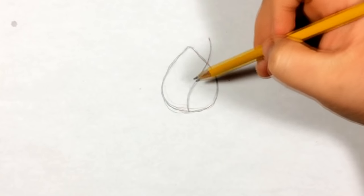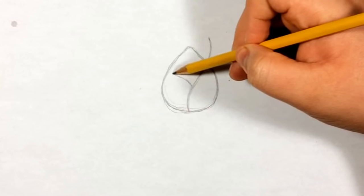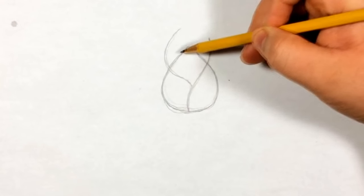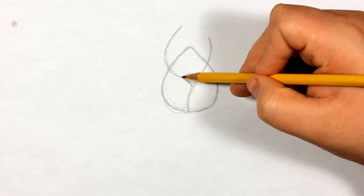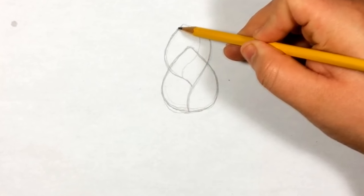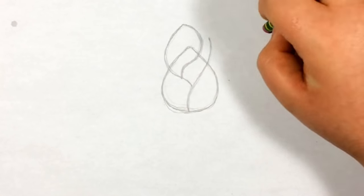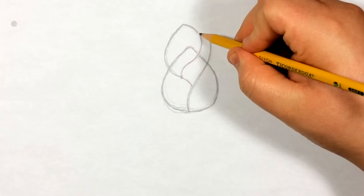Now we're gonna start another one. Around here is a good spot - just curve it and go up to around here for the tip. Then we're gonna connect it on this side, curve it back, and connect here. You can work with the lines and make them flow with each other - don't make them too round or too rough, just try to make them really smooth.